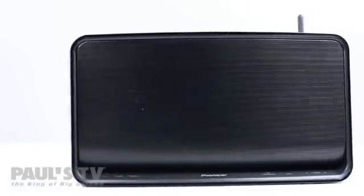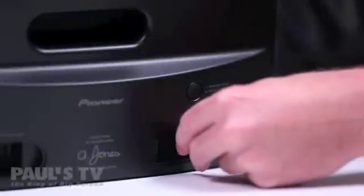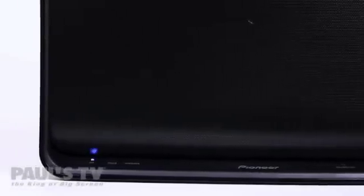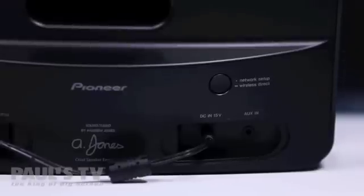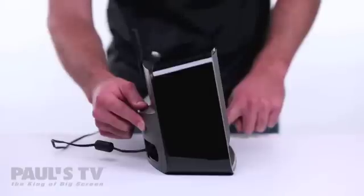To begin we'll put the speaker in setup mode. To do this connect the power cable to your speaker and turn it on. After about 30 seconds the on LED light on the front panel will stop flashing. Once this happens press and hold the volume minus button on the front of the speaker, and then press and hold the network setup wireless direct button on the back of the speaker together for three seconds.